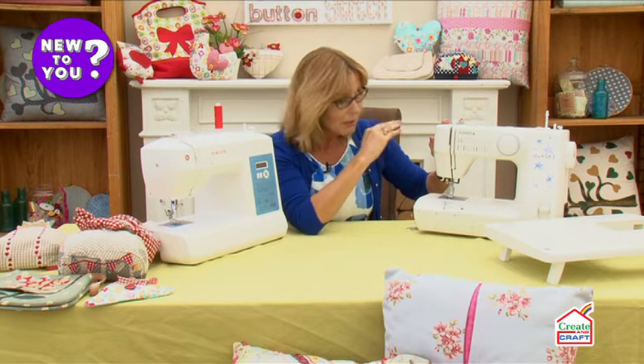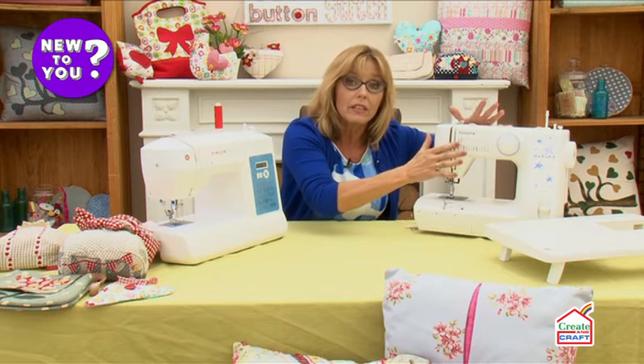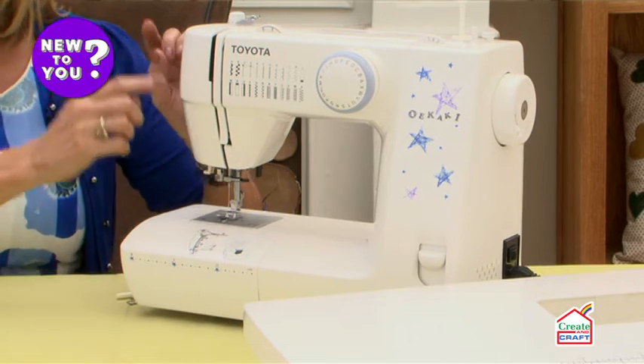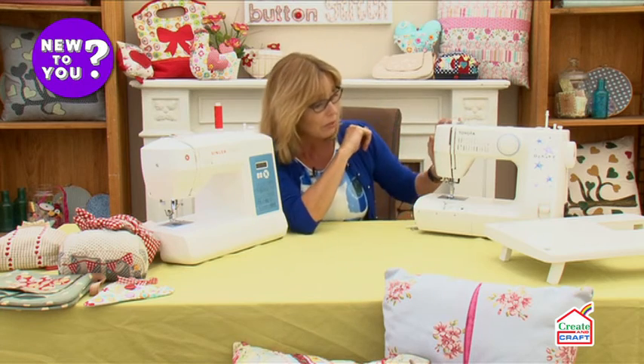You'll find lots of different feet with many different sewing machines and lots of different speeds. A computerized machine tends to be a little bit quicker. They're very simple to use, with simple instructions on how to use the machine as well. Do have a look in the manuals for each machine when you buy them.